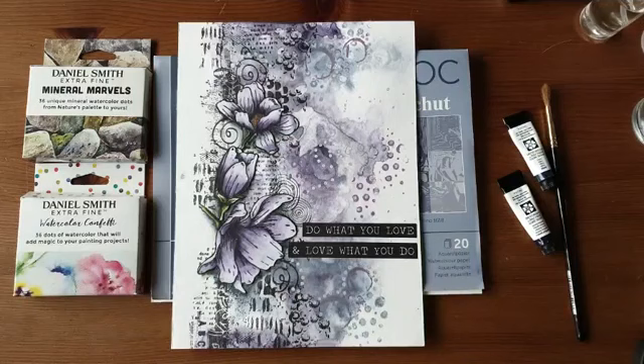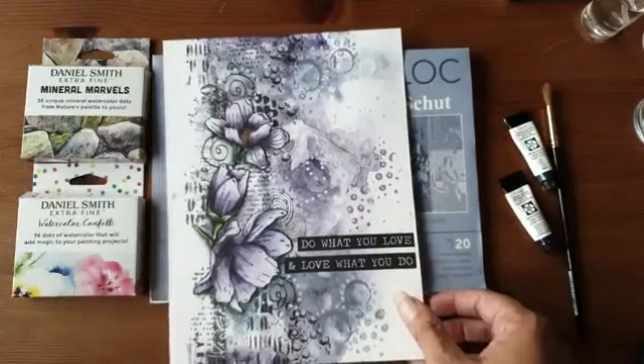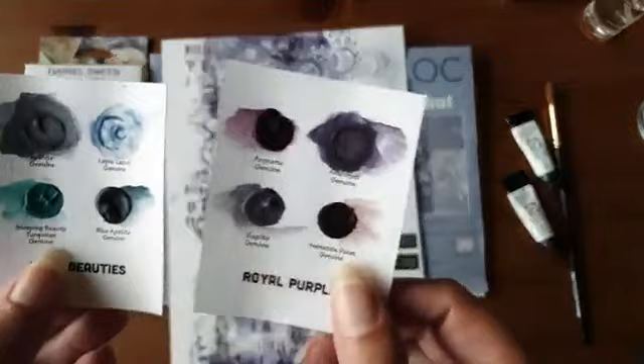Ik ga jullie alvast even laten zien wat we vanavond gaan maken. Ik ga aan de slag met de mooie Daniel Smith aquarelverf en ik ga deze pagina maken met twee hele speciale kleuren.